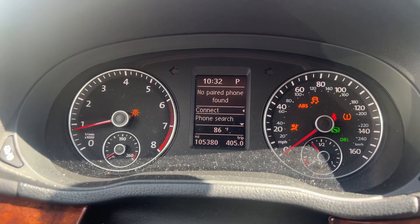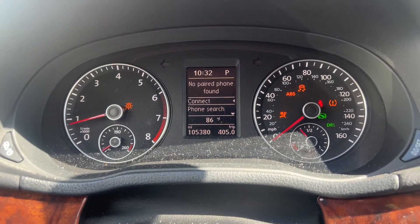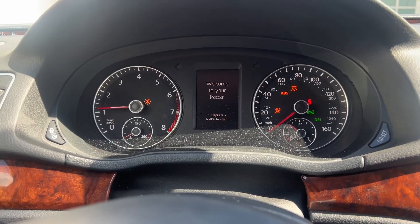The check engine light over here went out. So let's just shut off the car and see if it comes back on. Okay, we're good.